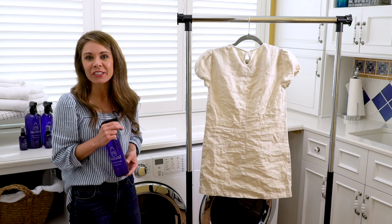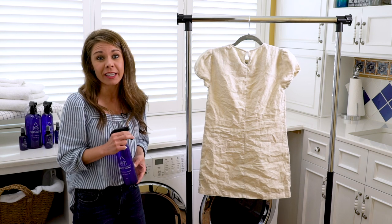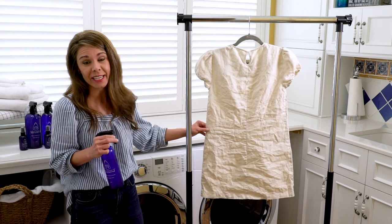Hey guys, this is Heather with Tom and Sherry's Iron in a Bottle. And today I'm going to be demonstrating what Tom and Sherry's Iron in a Bottle can do for your trickiest fabrics, like this linen dress.